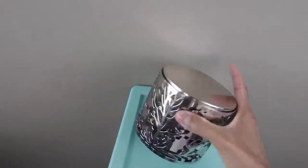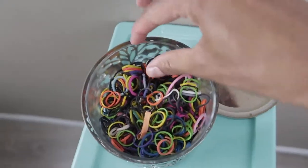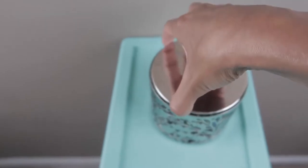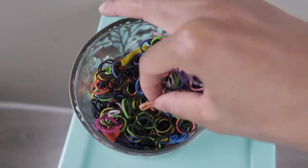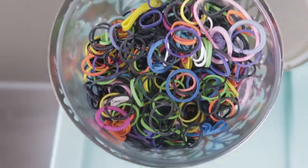This is where I keep all of our rubber bands, and this is actually a candle holder - I really thought it was cute so I put our rubber bands in there. The only thing I don't like about this is that when I'm trying to do a hairstyle and I forget to open this before I start, I do have to fight with it to open it, tip it over. Sometimes my hands are so greasy - I wish it had a handle on it, so I probably will be looking for something else. But if you have a candle holder lying around like this, you can put your elastics in there.